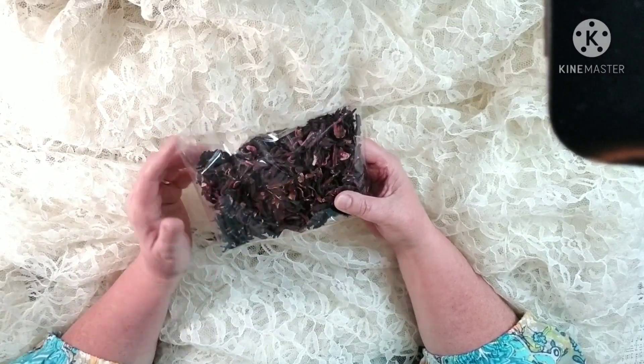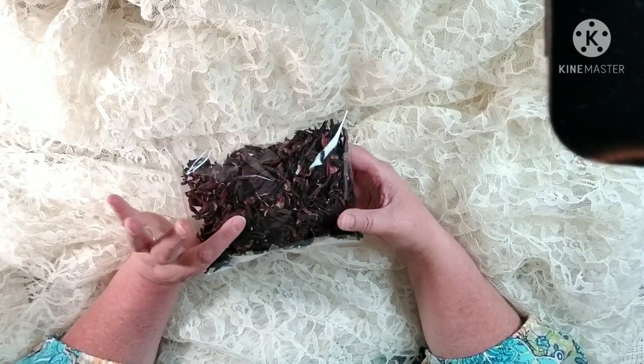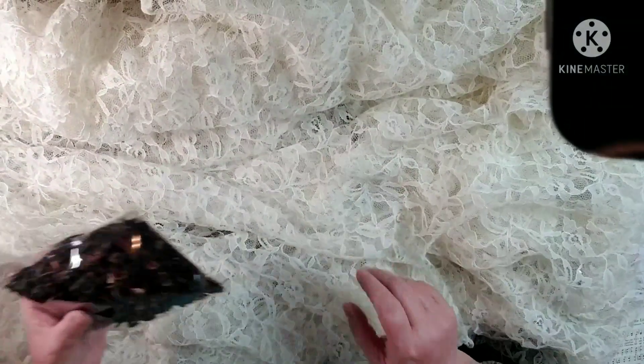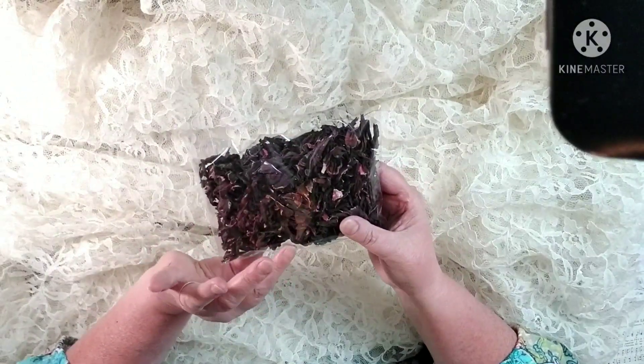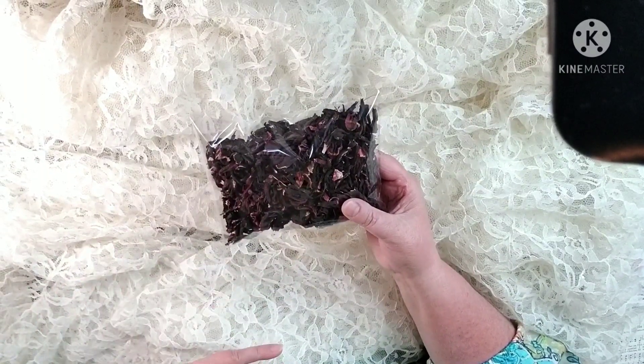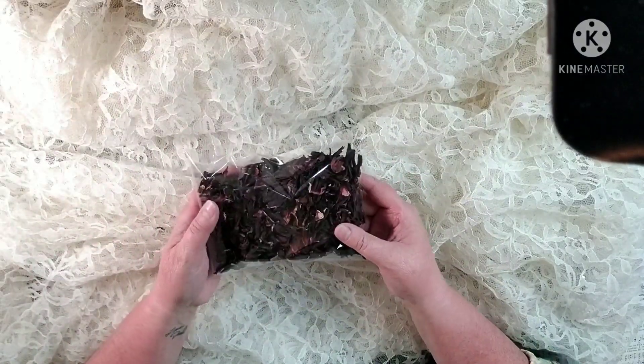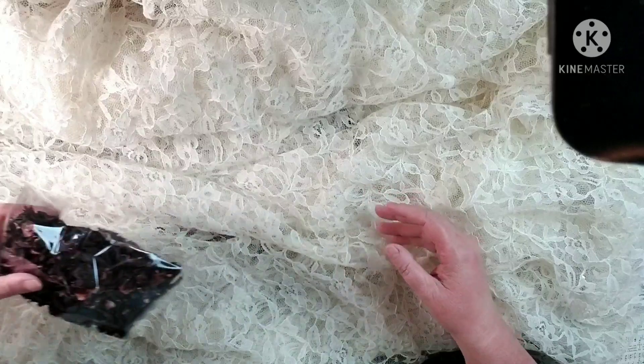You steep it in some hot water - this makes about a gallon of water for this package. On mine, I have put them in the freezer after I've used them and reused them. Of course they're a little bit lighter in color, but you can reuse and repurpose if you want. So I've got them in packs of two ounces like this for you.